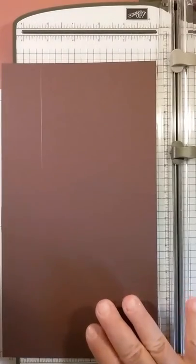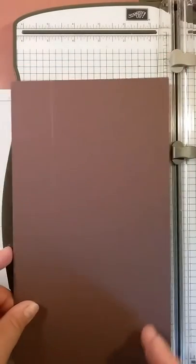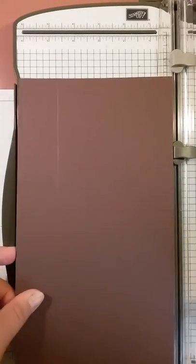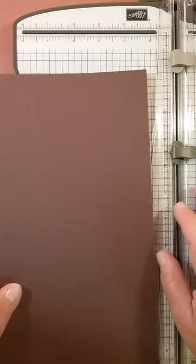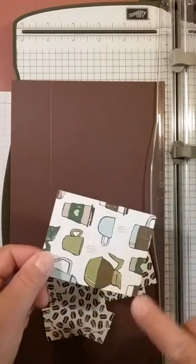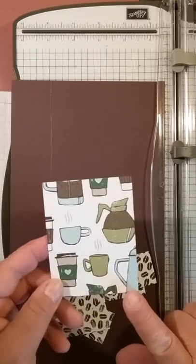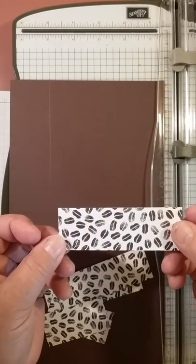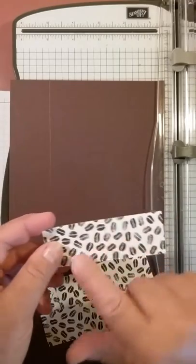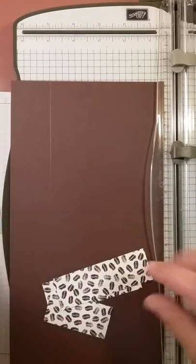You're also going to need Chocolate Chip card stock — 8.5 by 11 sheets — but you're going to cut it at six inches, so it will be six inches by eleven, and you need two pieces of that. For your DSP measurements, I used the side with the coffee pots and coffee cups. Cut two pieces at 2¾ by 3½, two pieces at 1¼ by 3¾, and — using the coffee beans side — two pieces at 1¼ by 2¾.